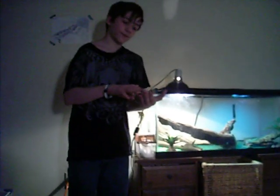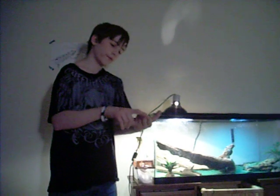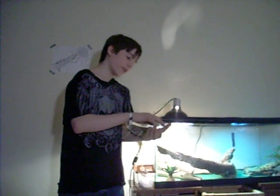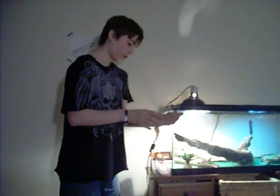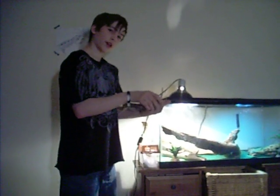They might climb on you if they're babies. If they're babies, you have to handle them every single day if you want them tamed — same with adults if they're not tamed. If they bite, every time they open their mouth give them some food so they know your hand is good and they're not going to get hurt. Hand feeding is a great way to tame them.